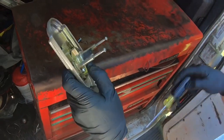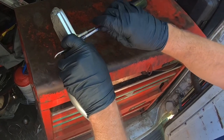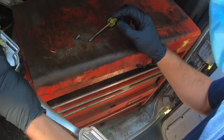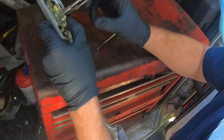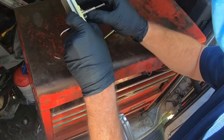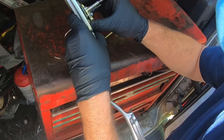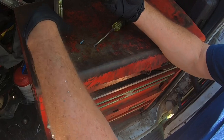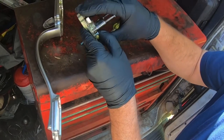They don't really tear, but they can break or tear up if this was allowed to get used a lot in its loose state. We do have a broken part here — we're gonna have to see what that is. But most of the time, if it's just loose, you can just tighten it back down.